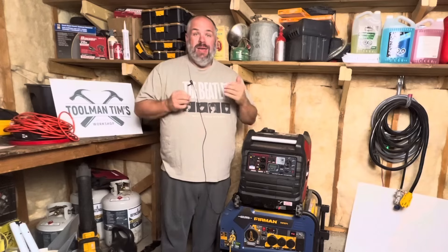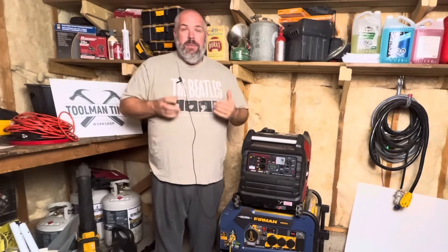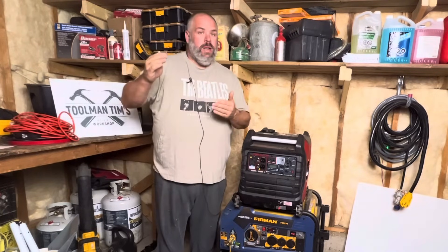First point: inverter generators tend to be significantly quieter. Most are quiet enough that you can carry on a conversation right next to one. Three real reasons: number one, you'll see the extra insulation around them, whereas open frame generators are open — that insulation helps dampen the noise. Number two, they tend to have smaller engines, which are quieter. Number three, they are variable speed, meaning they only run as hard as the load requires — lower load equals quieter. Open frame generators run full tilt all the time, wide open, making all that noise with their larger engines.